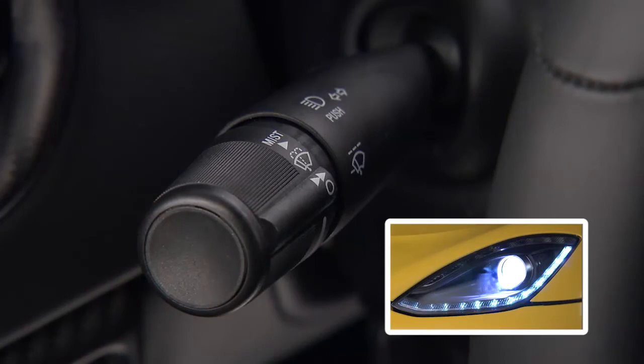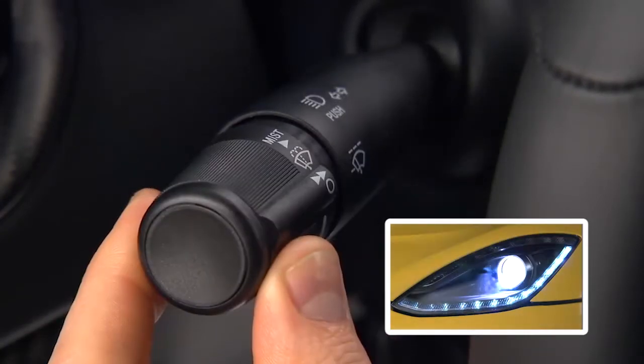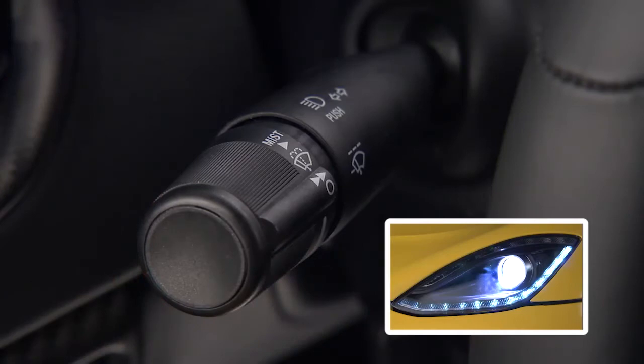This flash-to-pass feature will cause the headlights to turn on at high beam and remain on until the multifunction lever is released.